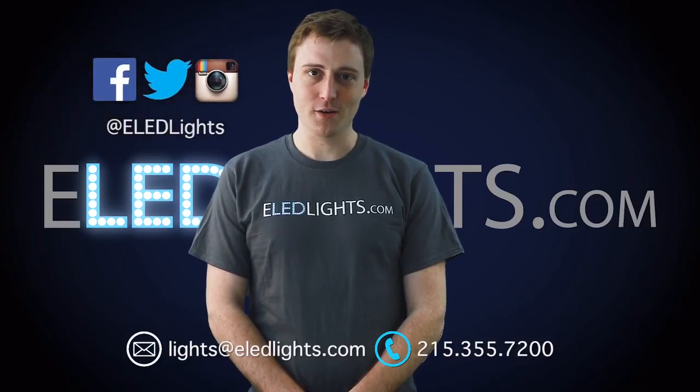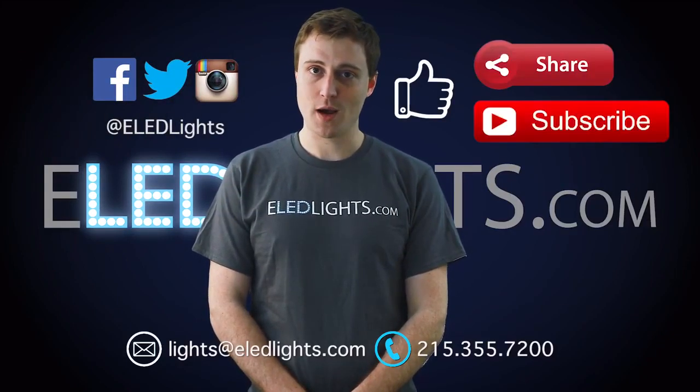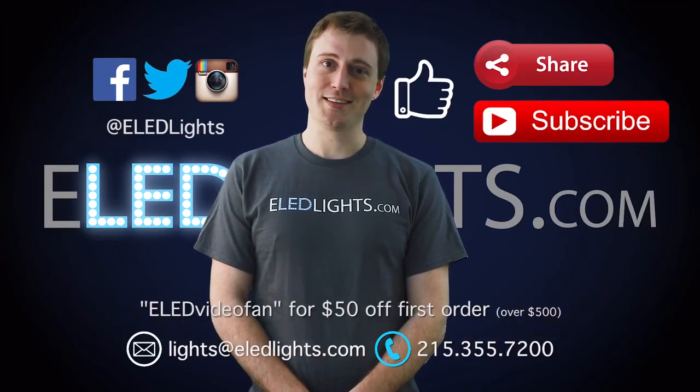Thank you for checking out our video. To find more helpful tips like this, please visit eledlights.com, like, share, and subscribe to our videos. And use this promo code for your next order. Thanks and have a great day.